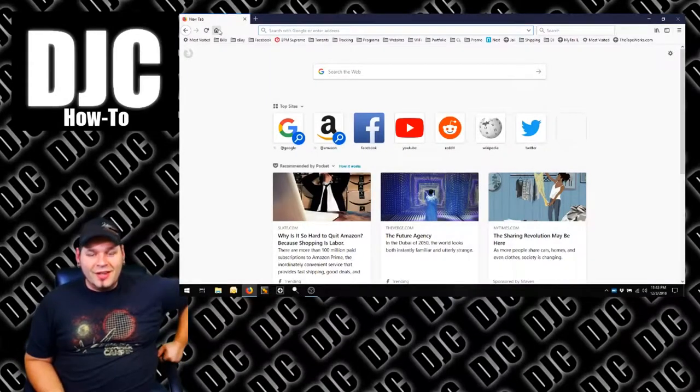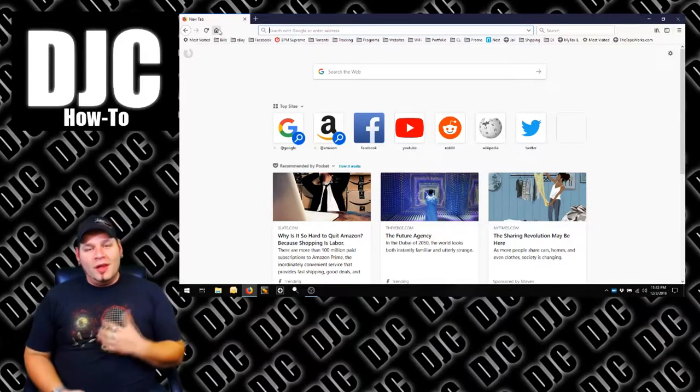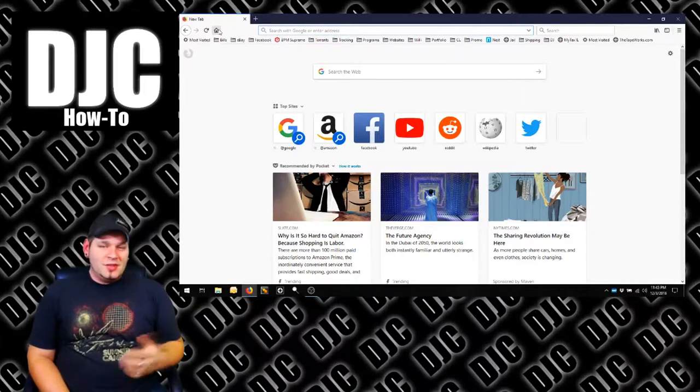Hey everybody, this is DJC again. Got a quick little tip for you, a little how-to on how to watch my live streams. Really easy — you don't need to commit any real time to it, no real effort. It basically just brightens your day.